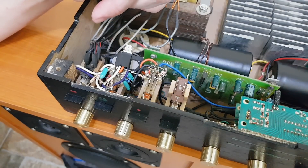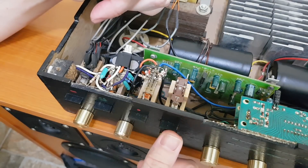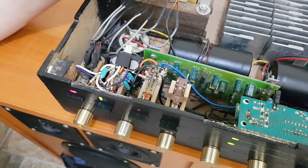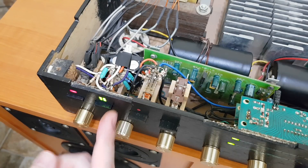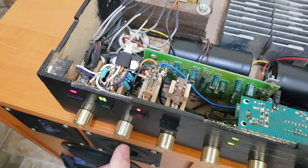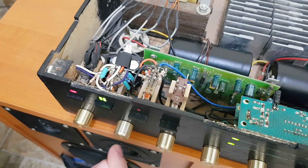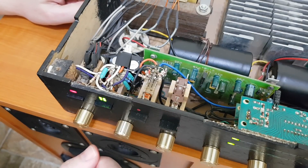These 4 buttons are from a very old radio — I've just added a small piece of plywood in front to be able to push them. This one is for power, obviously. This one increases the cooling fan speed and also lights up the LEDs. This one increases the audio input level, which in this position is decreased by these resistors. And this one has no use.